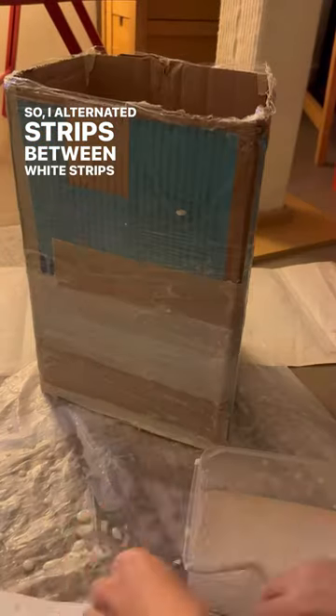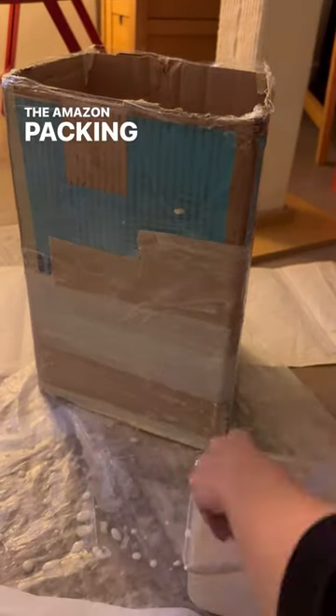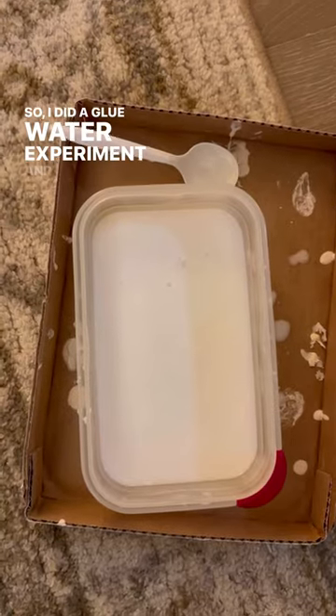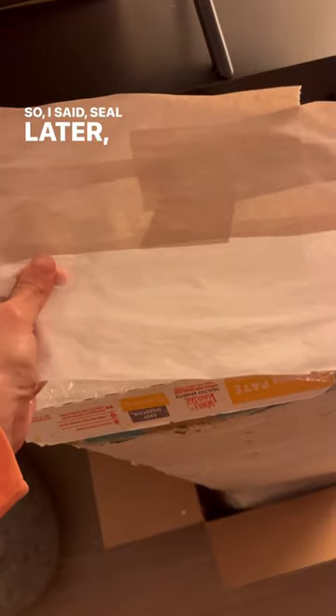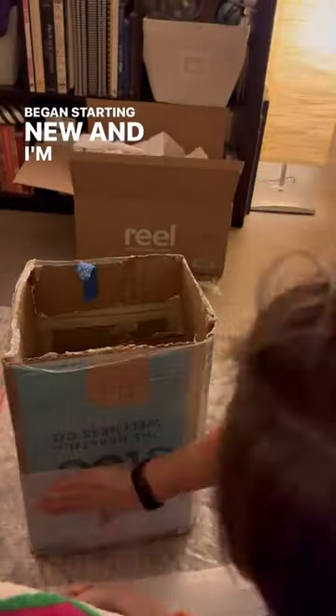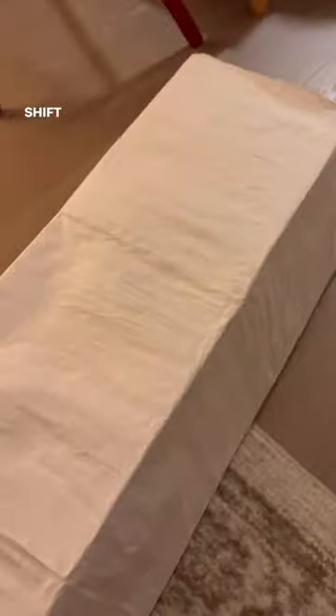I alternated strips between white strips and kind of like the Amazon packing paper strips, and it was crusty as heck — gross. So I did a glue-water experiment and it worked out pretty well, so I said see you later to the old one. It was gross, and then I began starting new — and I'm gonna tell you, that was a mindset shift.